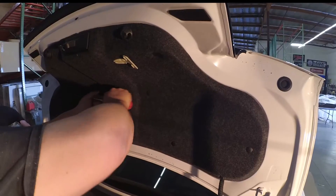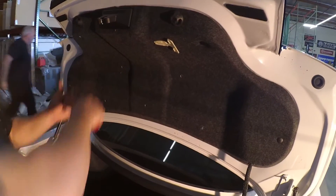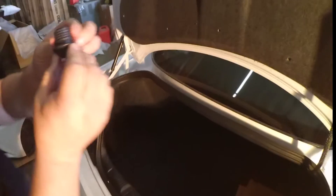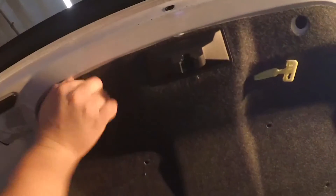To gain access to the bolts that hold on the OEM spoiler, you need to remove the trunk lid liner. Remove the push clips holding on the liner. There are two trunk bumpers that need to be removed. To remove these, twist them counter-clockwise and pull.